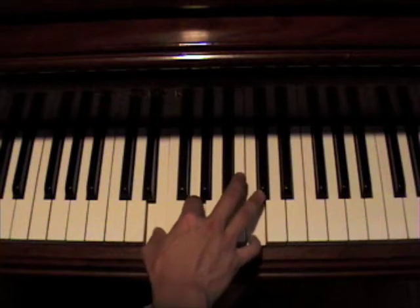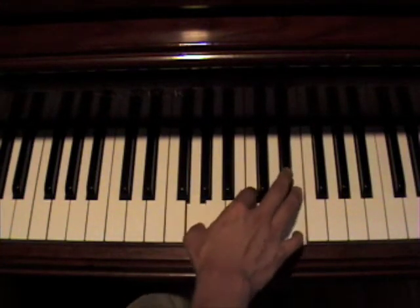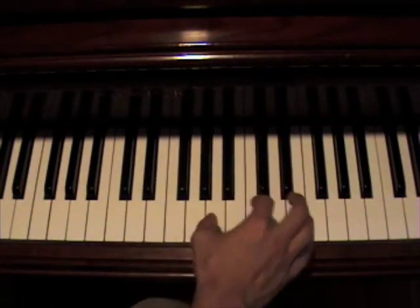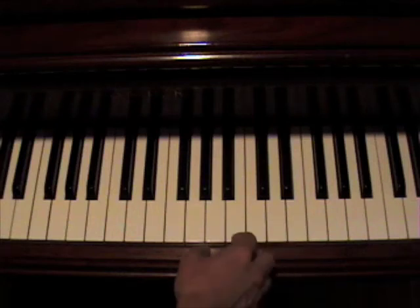Then you're going to push that down to a D. Then you go back to a C. Eb. He does that for the chorus and the outro.